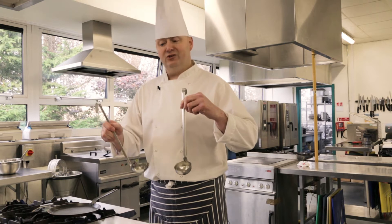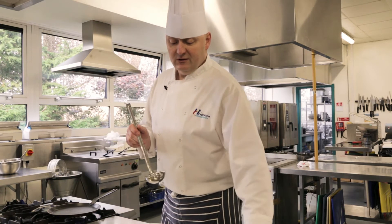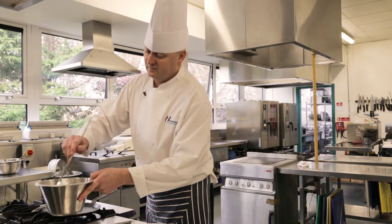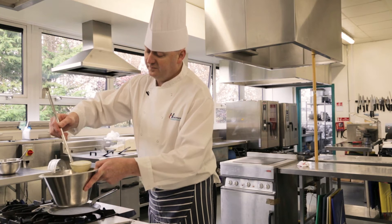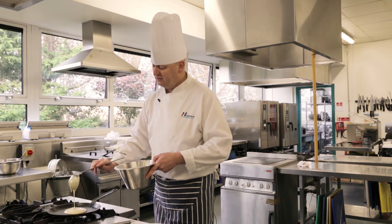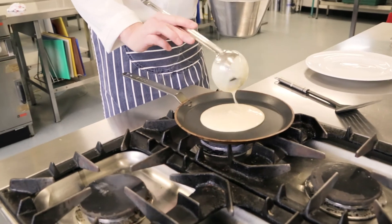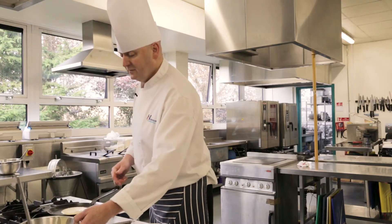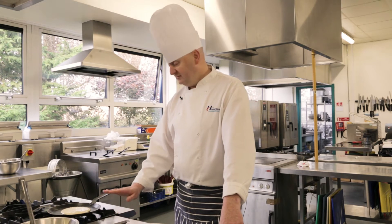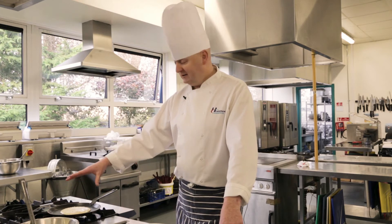It means every pancake is the same size and you're not guessing each time. So I'm going to go for the slightly bigger one today. Fill your ladle up, level it off, and go straight out into your pan. Make sure all that batter comes out. The secret now is just to leave it — don't touch it. People make the mistake of trying to move it too soon. Let the batter find its own way and just let it sit.